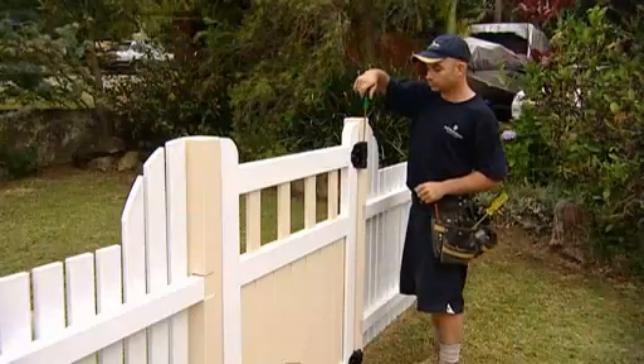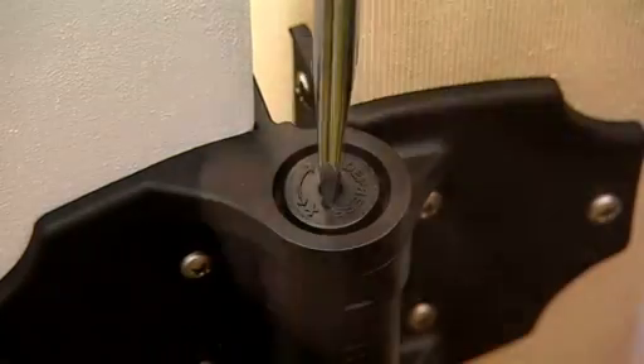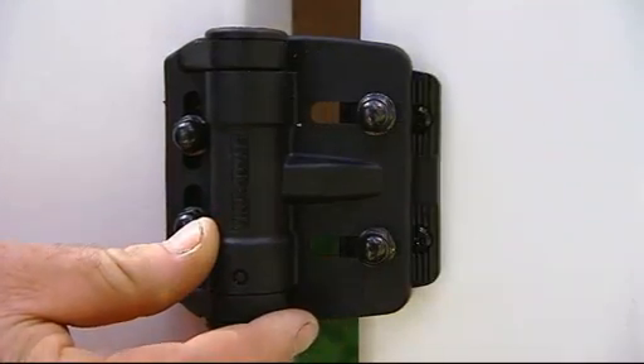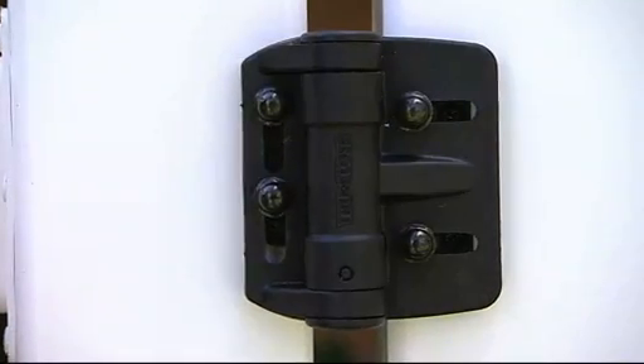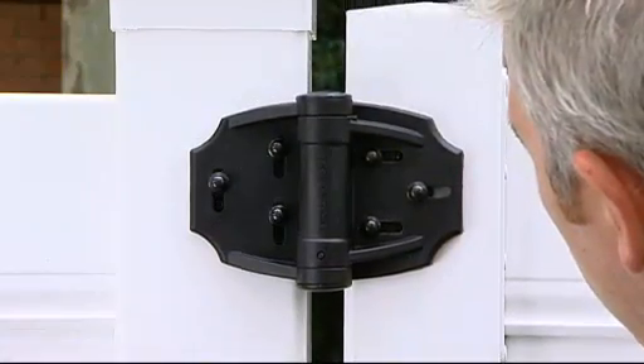Adjusting the tension to suit each gate is quick and easy. Simply remove the covering cap, then press, turn and release. Horizontal and vertical adjustment of the hinges is also simple to carry out. TrueClose hinges make compensating for gate sag and ground movement over time an easy task.